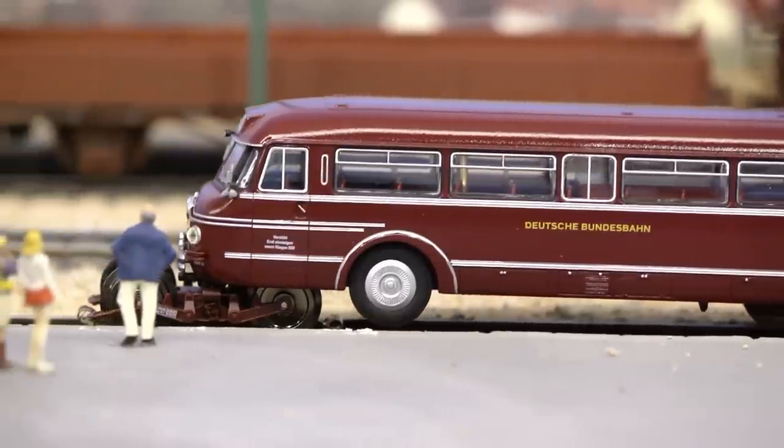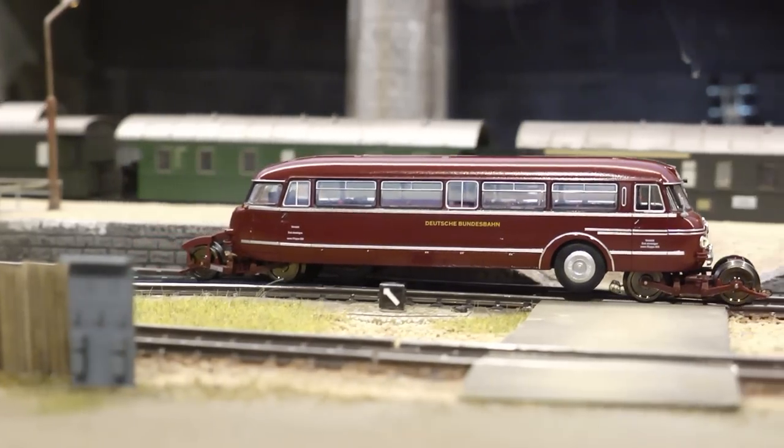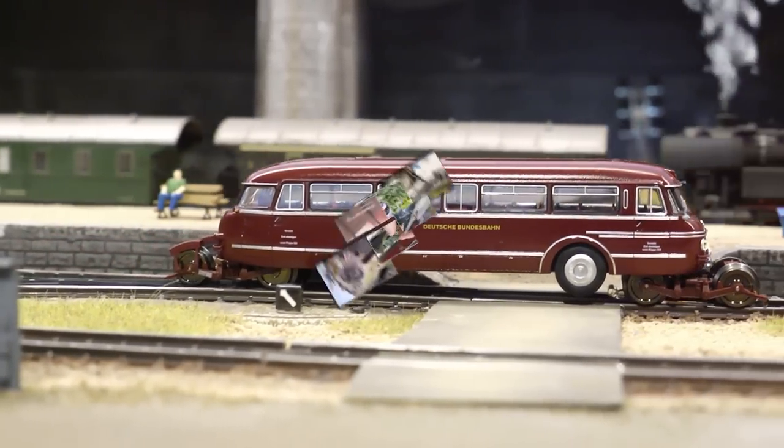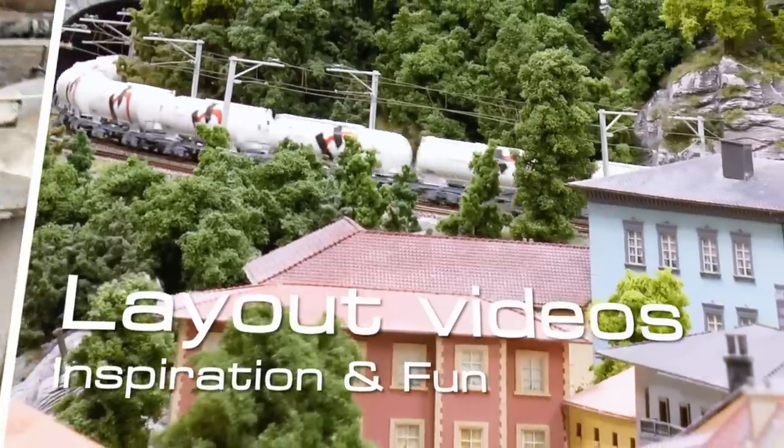In this video we're checking out the unique Kistrabass in HO scale from Modellbahn Union. Hello and welcome to the 200th video on this channel.